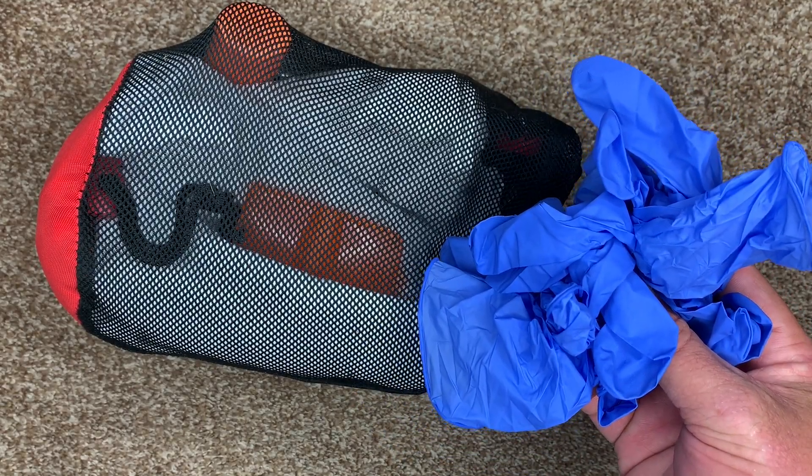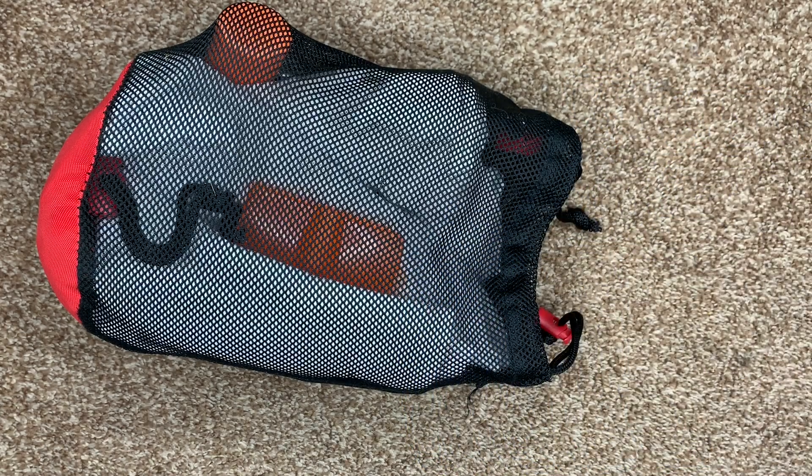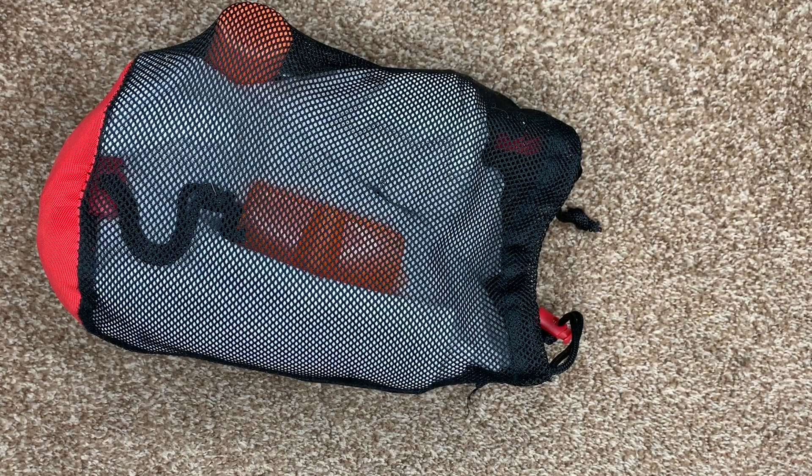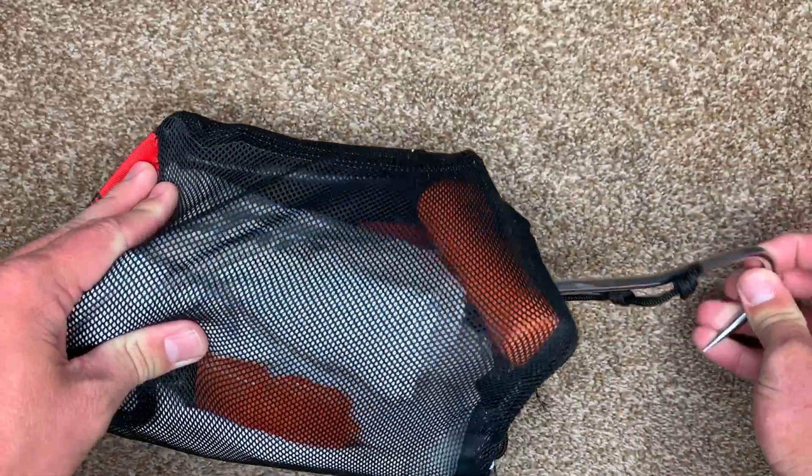Then I have a load of nitrile gloves. They're light, they're cheap — it's worth having a bunch of them. As they rip while you're processing animals, you can just put a new one on and be working quickly.